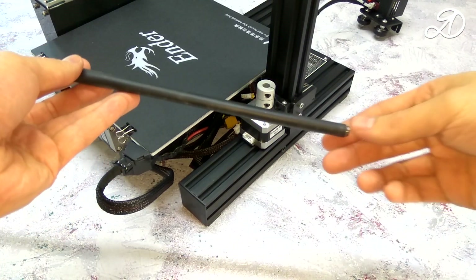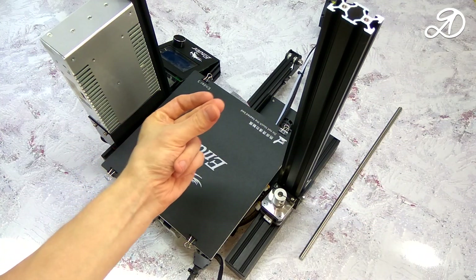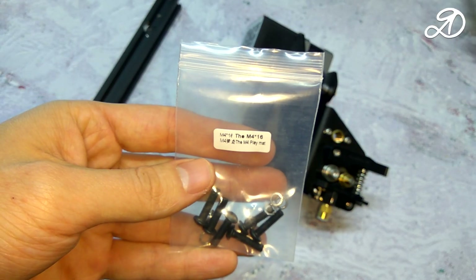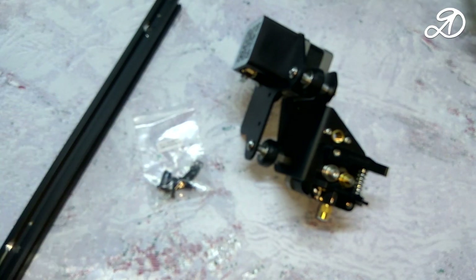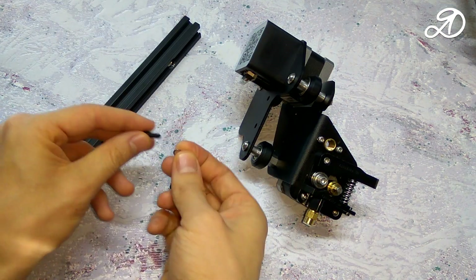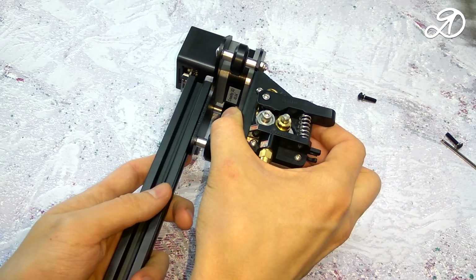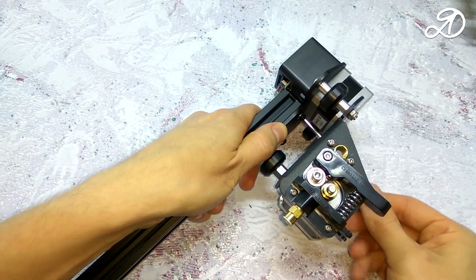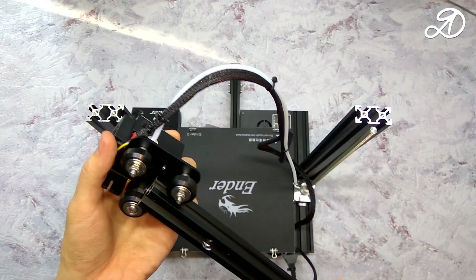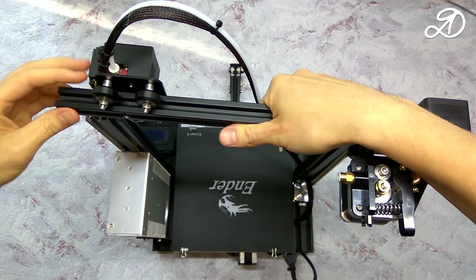In my opinion, this screw axis is better to install after mounting the X and Z axes. Attention! Before installing the extruder carriage, it is better to install the tooth belt first.